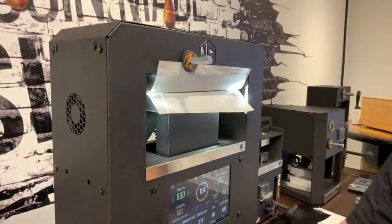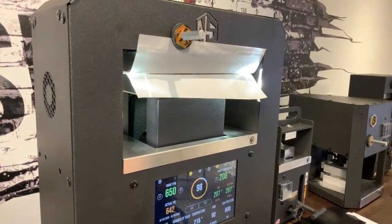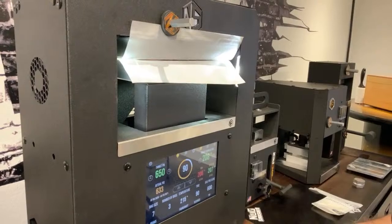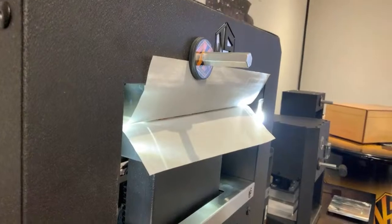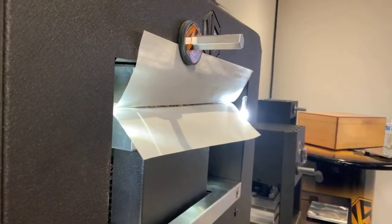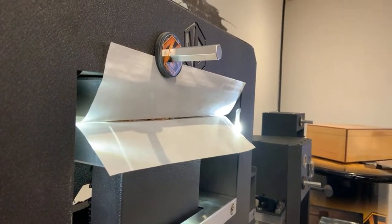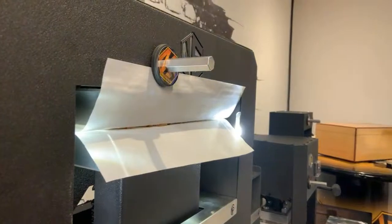This machine is the NugSmasher Pro Touch — it has our computer interface. One of the updates coming is Turp Files, which will be on here so you can catalog all your extractions — your yields, all your pictures. If you haven't seen Turp Files yet, go to turpfiles.com — it's also on the website under the tools tab. It's free and it's a place you can track all your extractions so you know what strains to get next and what to concentrate on.